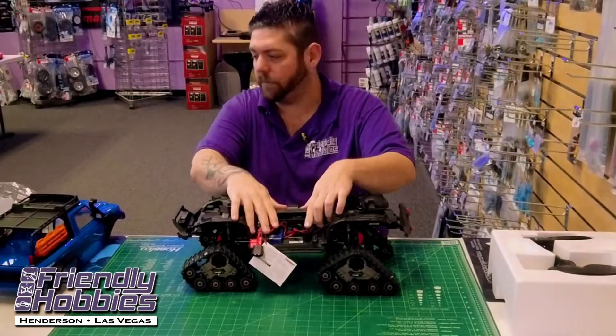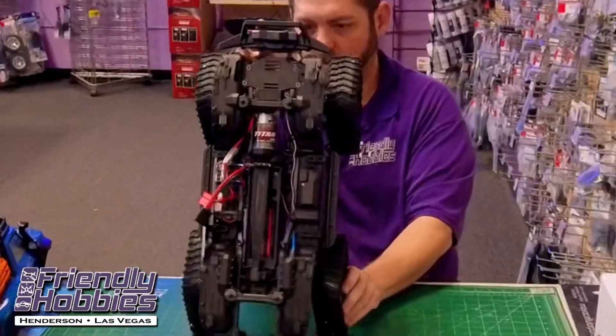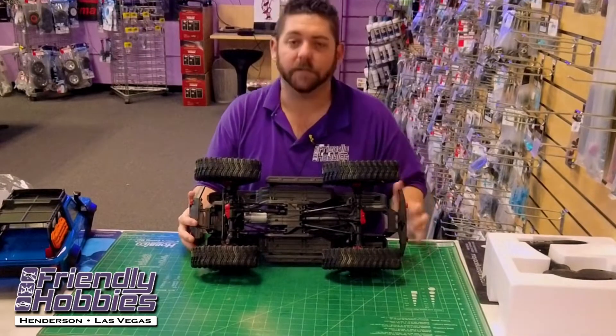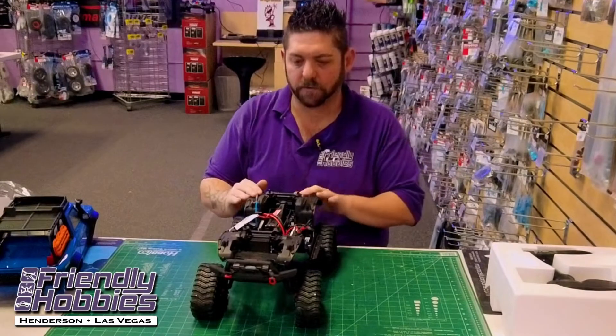It comes pre-installed with the Traxxas light kit system. They've got their brushed Titan motor in, of course. All steel links, steel driveshafts, steel differentials. It still has the portal axles you get with the TRX4s.